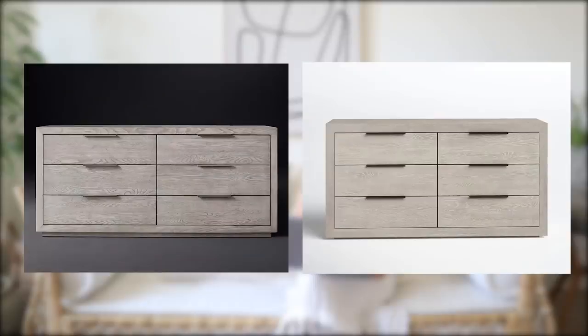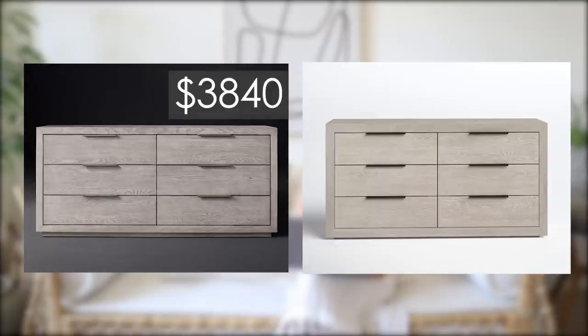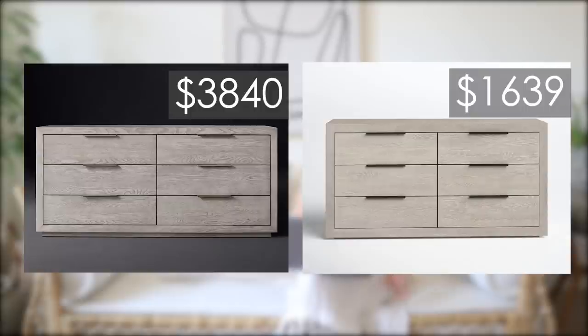So that's some dressers for you — hopefully that helps in your hunt if you're looking for an affordable dresser that still has a high-end look. Some of these I think would even trick people into thinking it's Restoration Hardware. The Masinto Six Drawer Dresser at Restoration Hardware is $38.40, or get a really similar look for about half the price at Wayfair — $16.39 for the Aria Six Drawer Double Dresser. Thank you guys for watching, be sure to subscribe, hit that bell, and thumbs up if you like it. I'm still working on more looks for less, so I'm constantly on the lookout. Thank you and I'll see you next time.